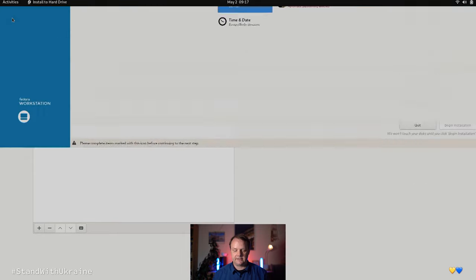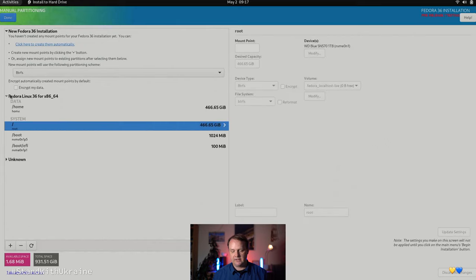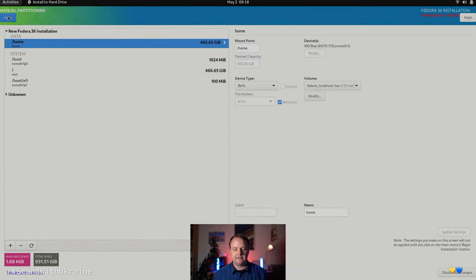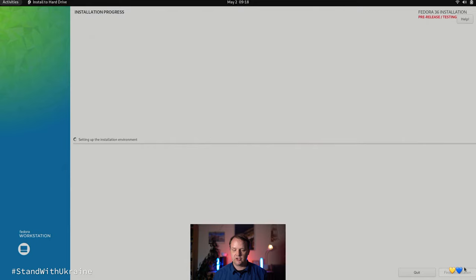Now we can select the installation destination. I already had some operating systems on my machine, so I go with a custom installation. I remove a previous Fedora 36 installation I used for testing, confirm that I want all the data deleted, then hit the 'click here to create them automatically' link and hit Done. Now I need to accept the changes, and after that we can begin the installation process.